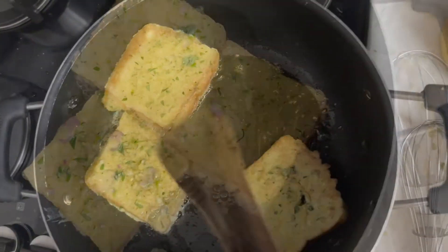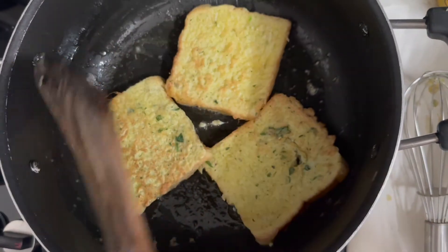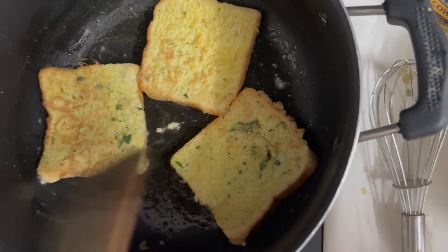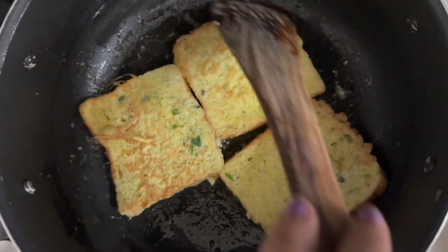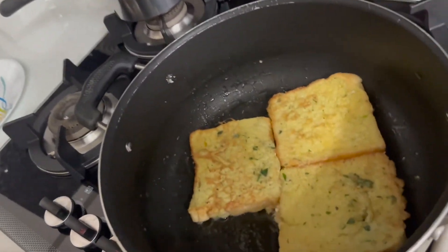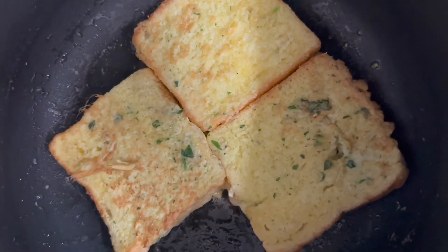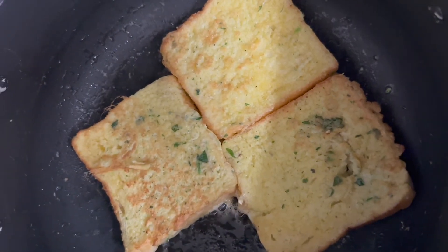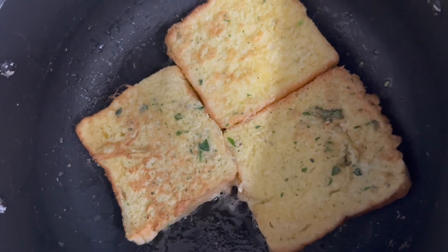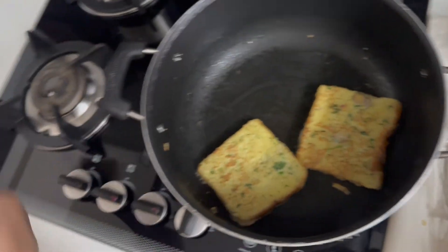Put it in the pan. I'm going to put the eggs in the pan — taste it. The egg is not a protein, I'm just going to add protein. The bread is ready.